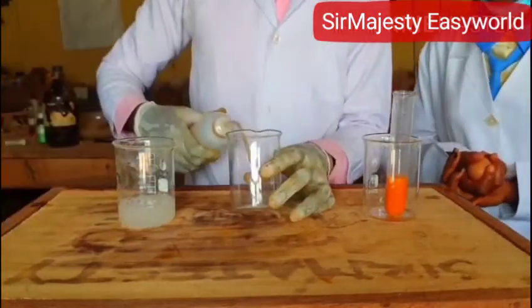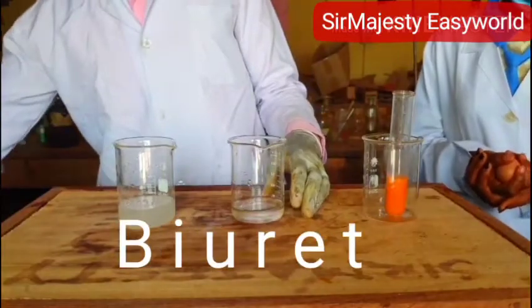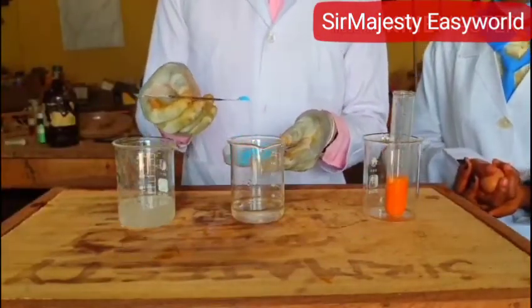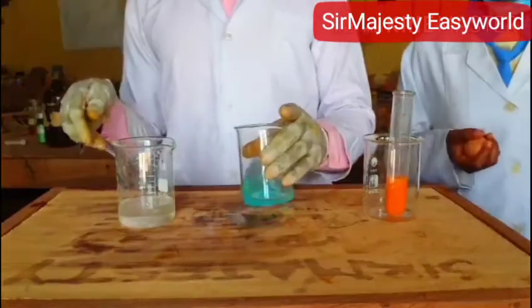Then you need 1% copper sulfate solution. I am making another solution. What are we doing? Biuret test — B-I-U-R-E-T. The 1% means just a dilute solution of it. What are the two things we require for the Biuret test? 28% sodium hydroxide and 1% copper sulfate solution.